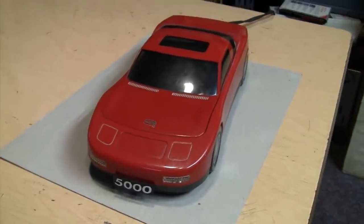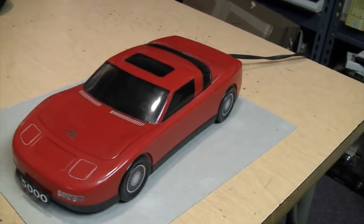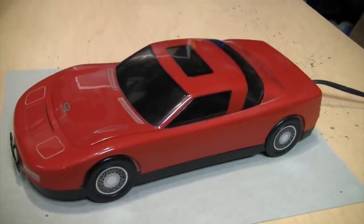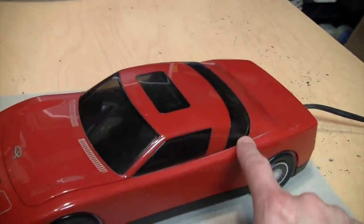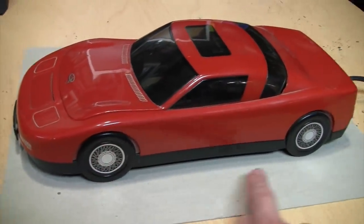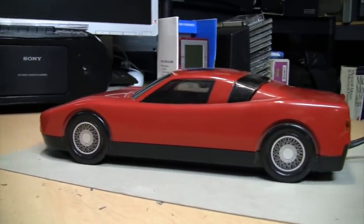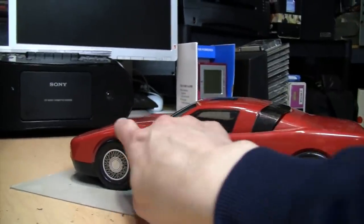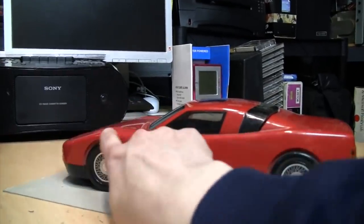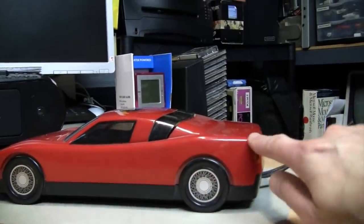It says '5000' here, but obviously this is not an Audi 5000, not in any shape or form. The side starts to look a little Corvette-esque with the way the rear window wraps around to the side, although strangely it has wire wheels, which you don't normally see on a car like this. The side profile starts to look a little more Italian, like a Ferrari, with the way the front wheels create a little bump in the hood because it's so low — it needs a bulge where the wheels are — and the way it sweeps up towards the back.